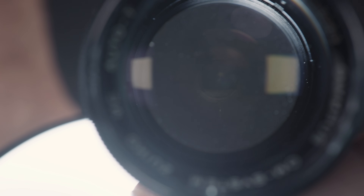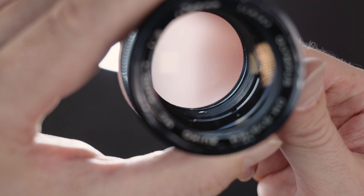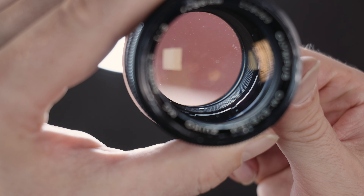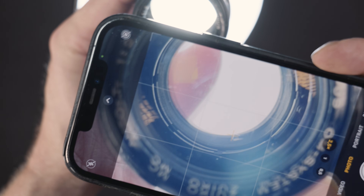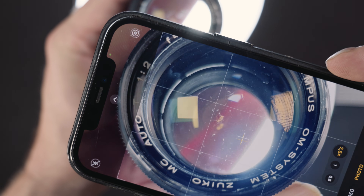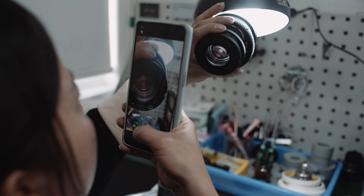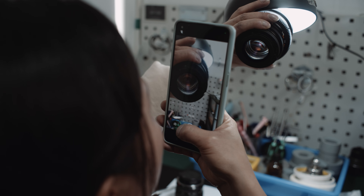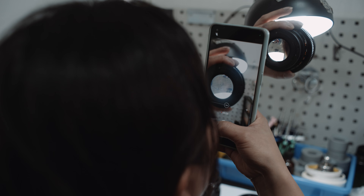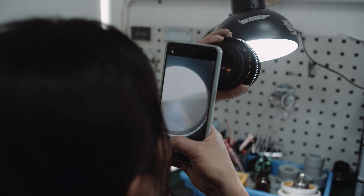It is important to always pay special attention to the edges of the glass. If you examine a zoom lens, it is important to zoom through the range as some defects only get visible at a certain zoom factor. A phone with a good camera that offers close focus and magnification helps a lot. You can magnify the image to better judge what you see. The shallow depth of field of the close focus makes it easier to discern the position of the given surface, and you can document the defect by taking a photo or video.